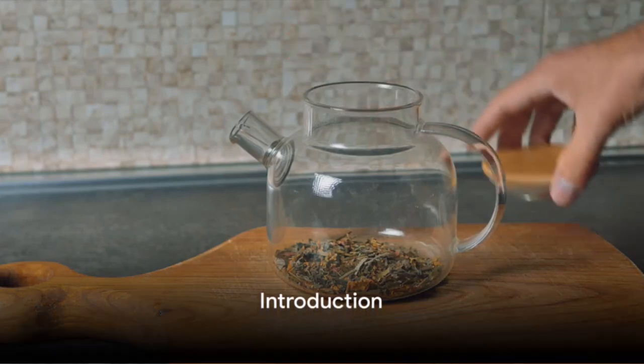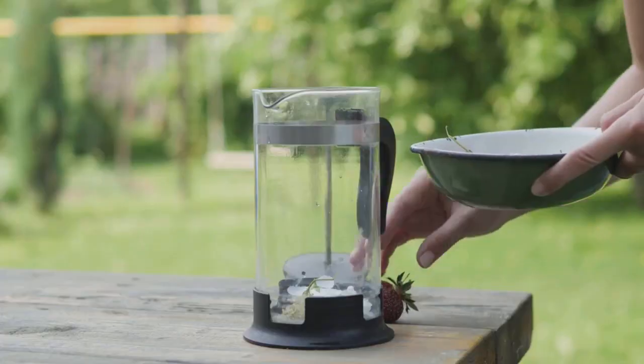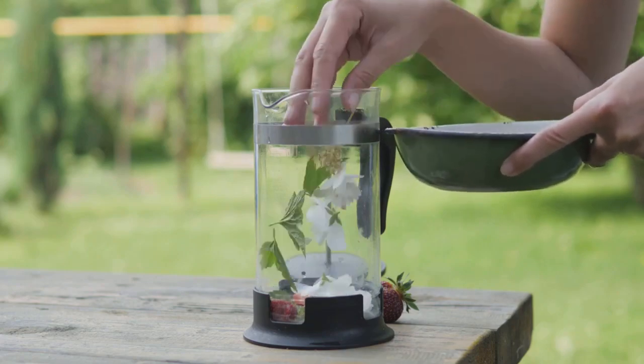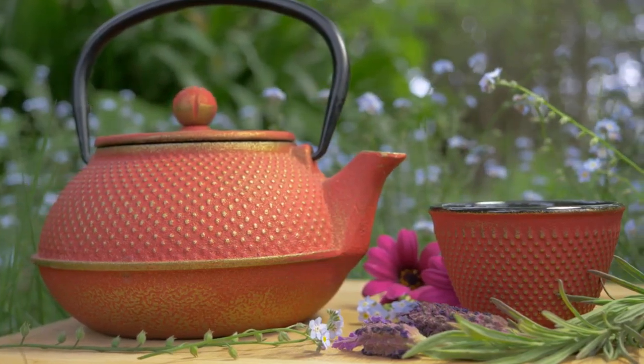Ever wondered how to make your own herbal tea straight from your garden? Today, we'll show you how. We're diving into the art of crafting soothing, aromatic herbal teas using the fresh organic herbs flourishing right in your backyard. Stay tuned to find out how you can enjoy a warm cup of your own garden-fresh herbal tea.